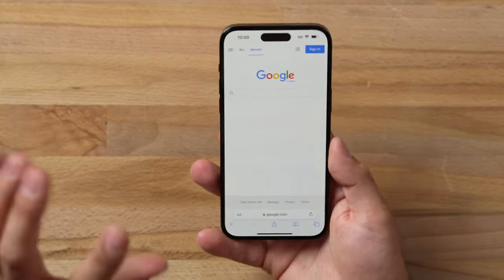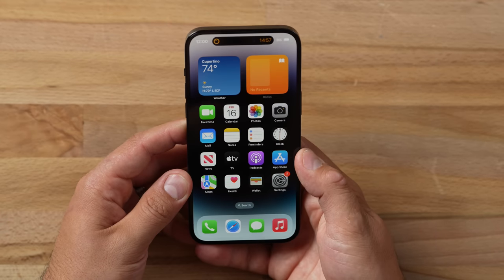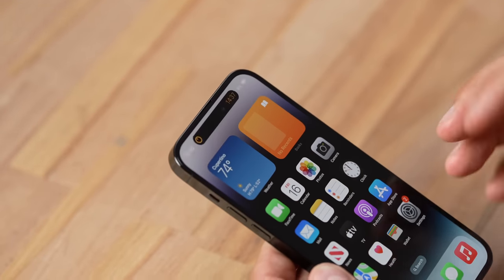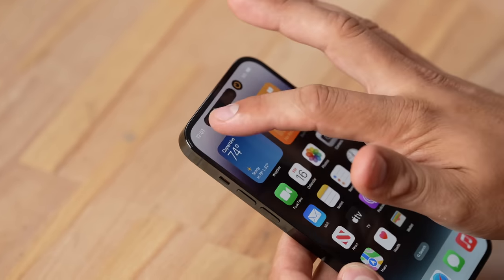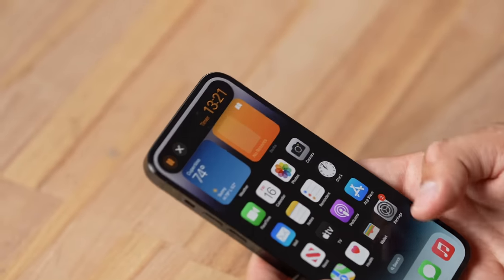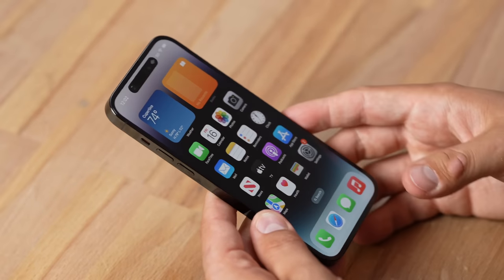The Dynamic Island is a legitimate feature rather than just a cutout. Starting a timer and closing the app — it persists right there in the island. Press and hold for controls. Opening Apple Music and swiping up — it splits into the pill and the cutout. Press and hold to see the song and all controls, while still accessing the timer simultaneously. The animations are incredibly fluid — taking a downside and making it a feature.